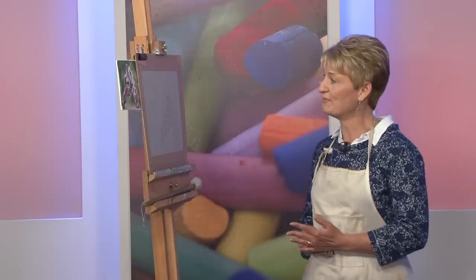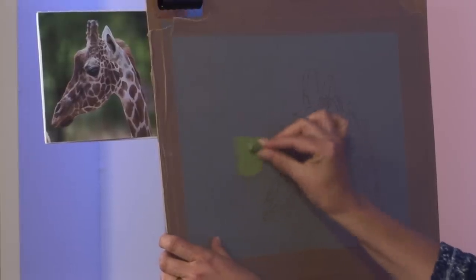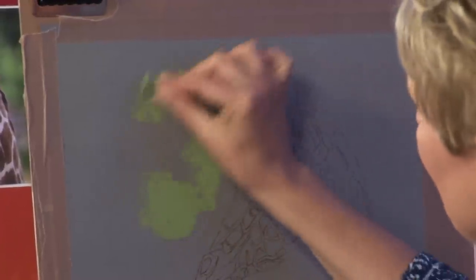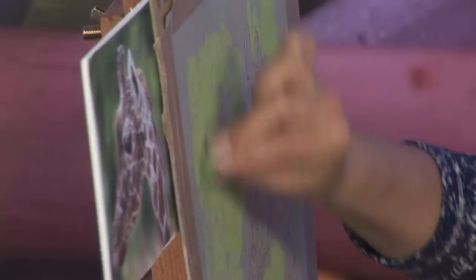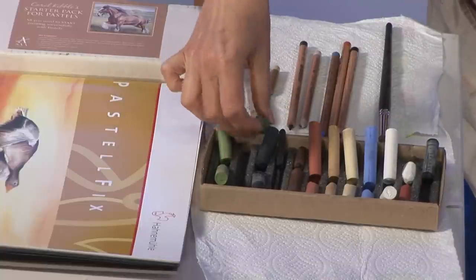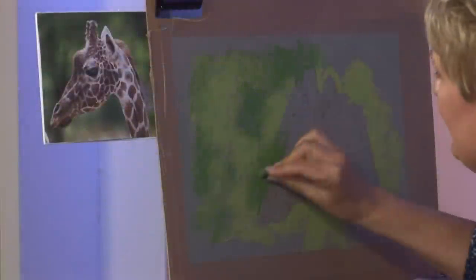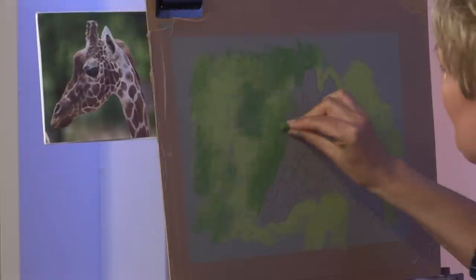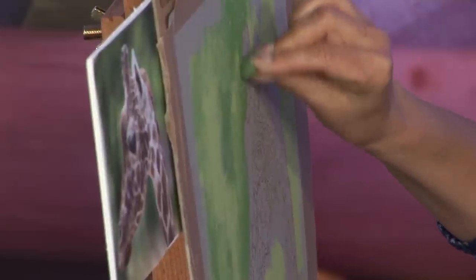I'm going to start with the background of the giraffe. I have a couple of greens and I'm using them on their side, just very roughly at this moment, adding the colour around the giraffe. I'm using a light green here, but I'm going to use a dark green as well to create a more interesting camouflage sort of background. I've drawn out the giraffe already using a pastel pencil. Never do your initial drawing with a lead pencil as the lead tends to repel the pastel — but on pastel fix, the pastel pencils work beautifully.